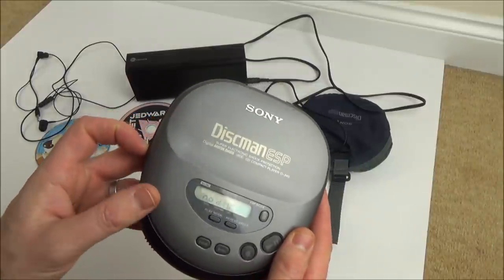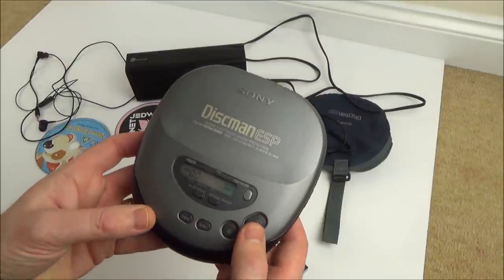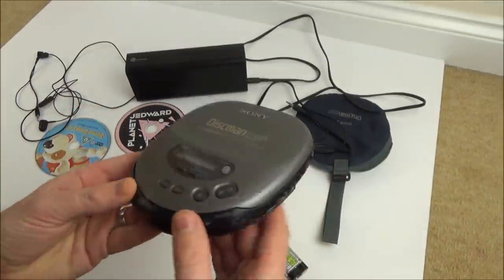Oh, here we go — 'no disk.' Did it just take a bit of time to come on? Let's turn it off and on again... I just heard it move. Let's put a disc in and see what's happening.